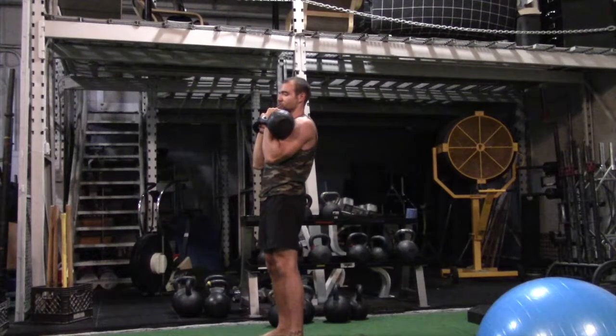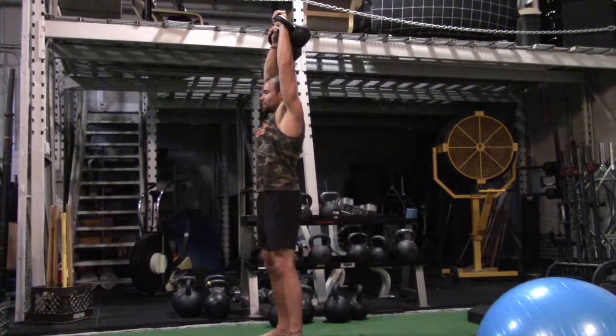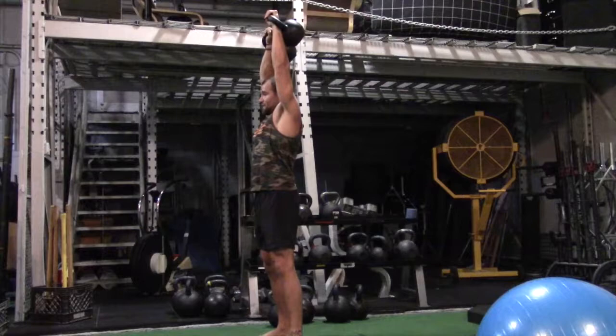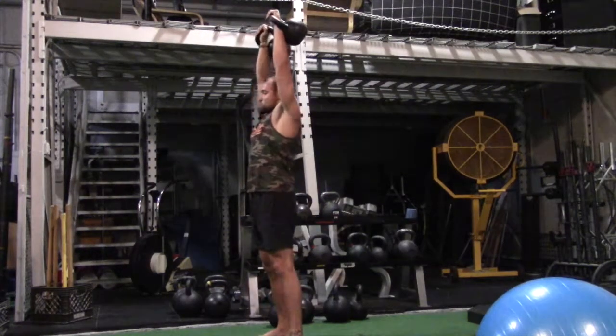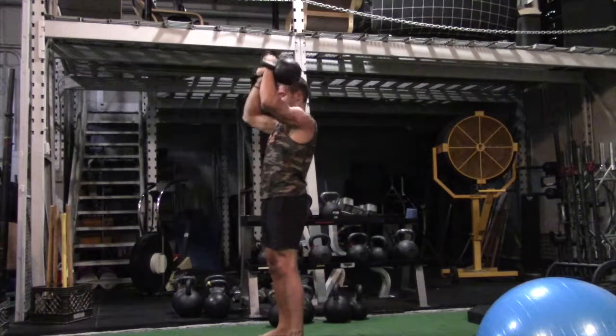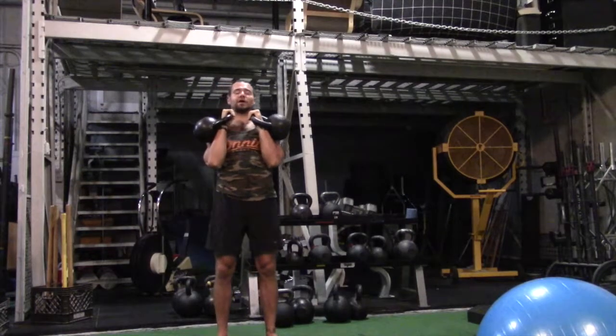So you're going to do a little quarter squat with your legs to power the heavy weight out of the bottom, and then punch the ceiling, staying nice and straight, like that, and then control the eccentric on the way back down.